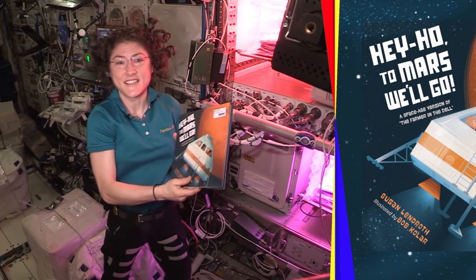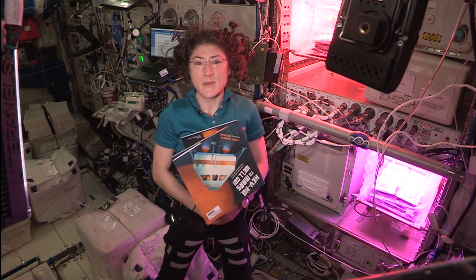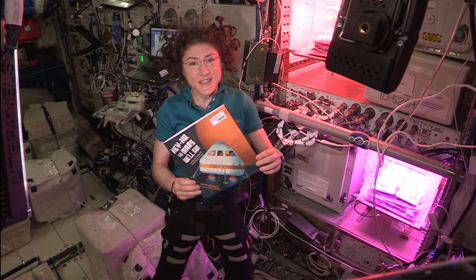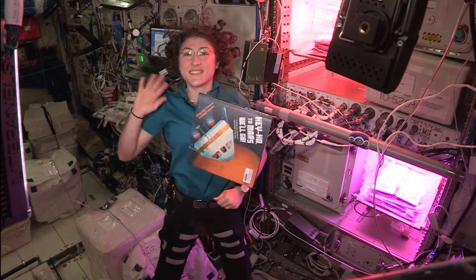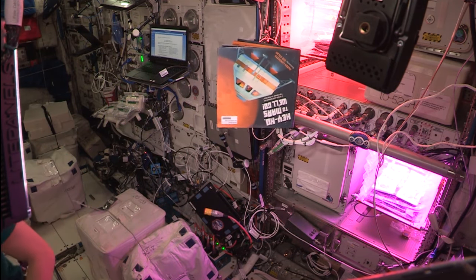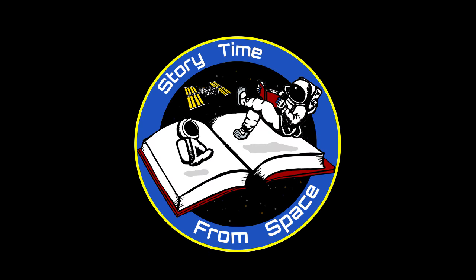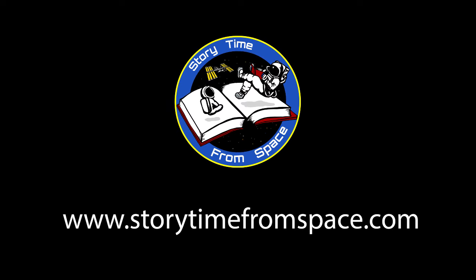And that is the end. Thank you so much for joining me for Storytime from Space. I hope you enjoyed our story today from the International Space Station. Join us again for another book reading or for one of our demos on science. We hope you'll join us again soon, and we look forward to reading again together soon.